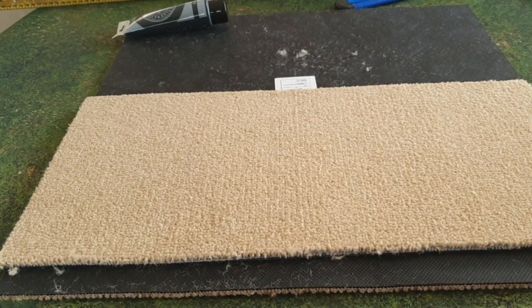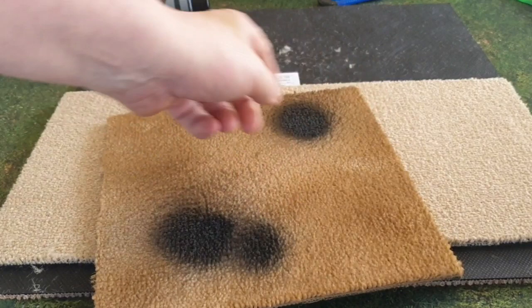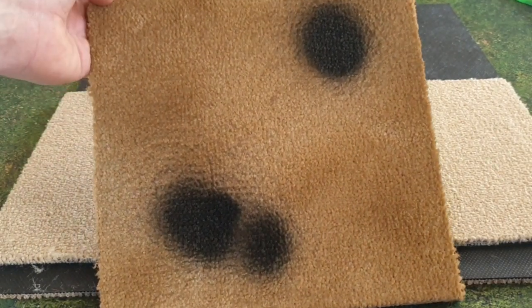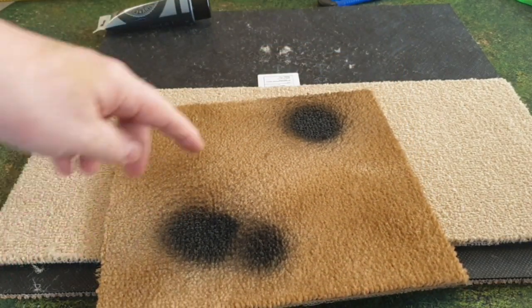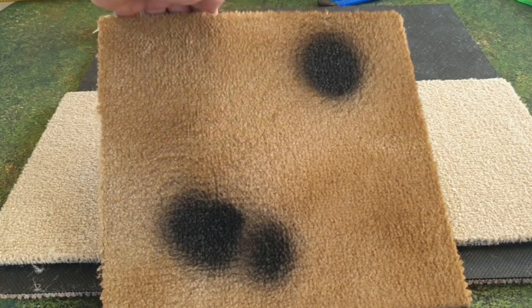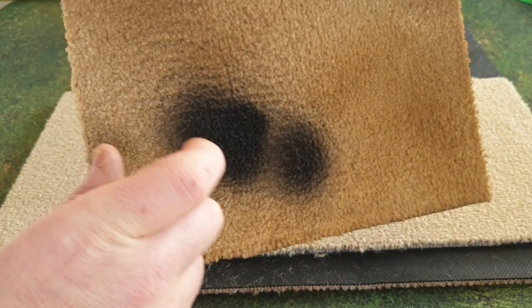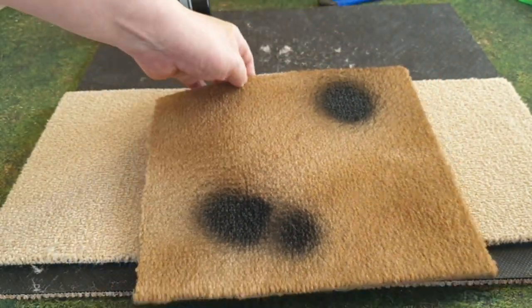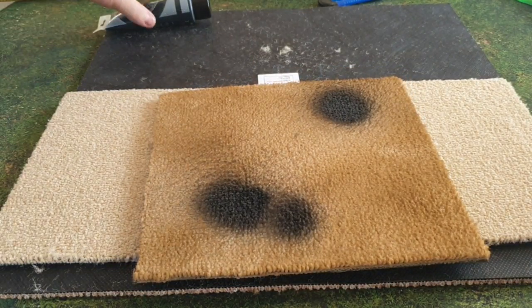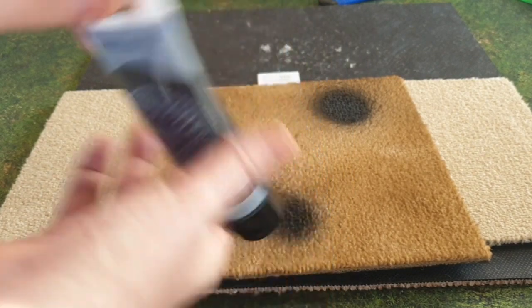Welcome back guys. I've taken that bit of carpet out and gave it a spray, and I've also started on the craters for it as well. There it is - you can see the difference, and the variation in the colour using Zandri Dust. Now the craters: using black spray, you just spray straight in the middle, and if you spray just off from the middle, it gives you that burning effect going across as well.